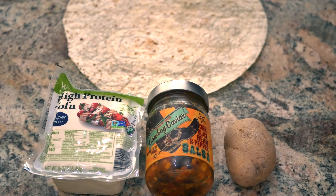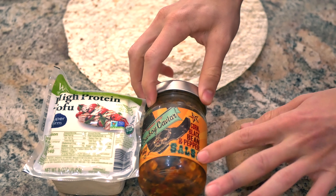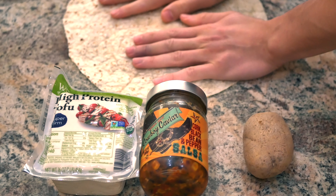I'm going to be making a tofu scramble burrito — this is my favorite go-to breakfast and it's pretty simple. These are the ingredients you'll need: some super firm tofu, some cowboy caviar which is a corn black bean pepper salsa, a potato, and a big tortilla.